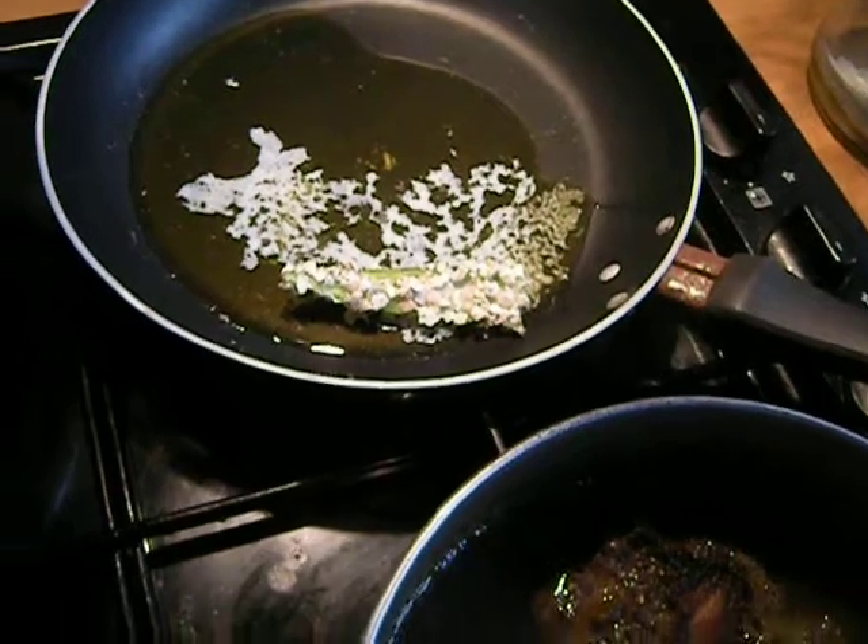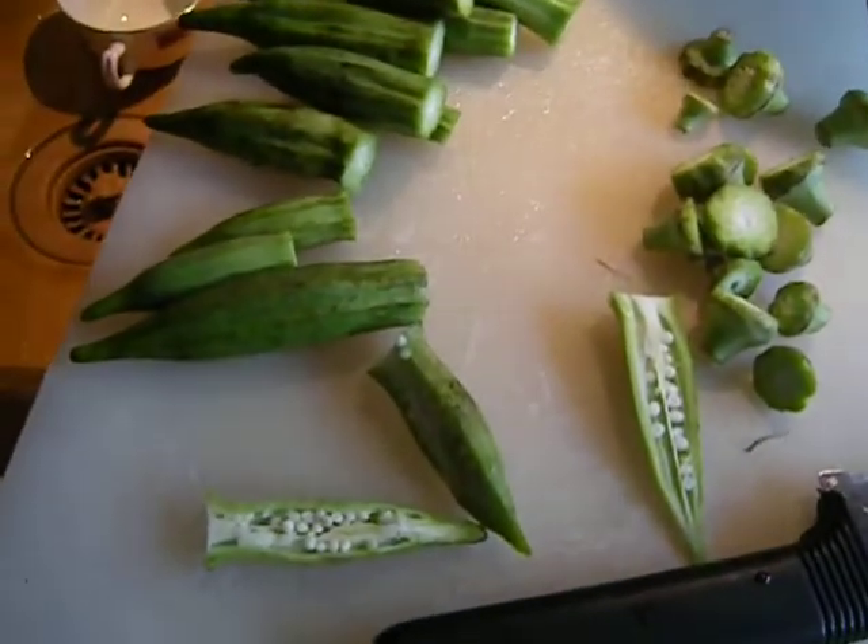They're just so good. Alright, nothing special going on here today. Bye.